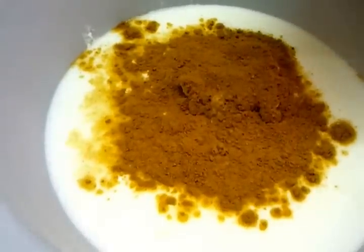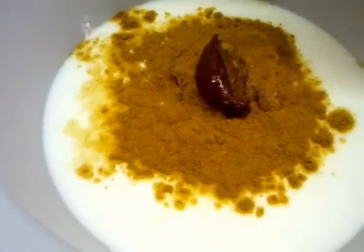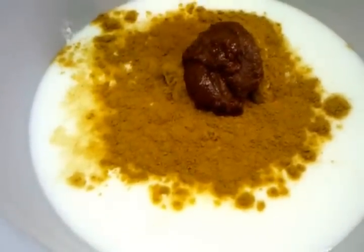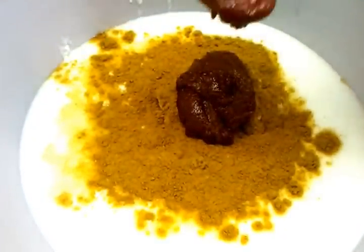Now the kashmiri masala is going in — that's two tablespoons of kashmiri masala paste. Now the tikka paste going in.